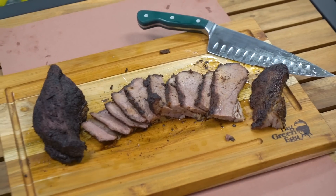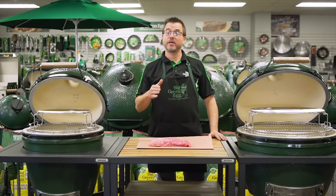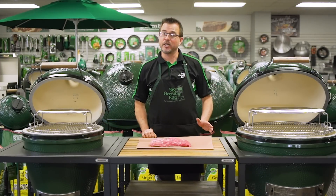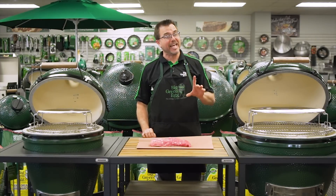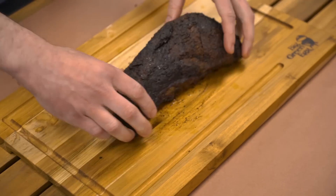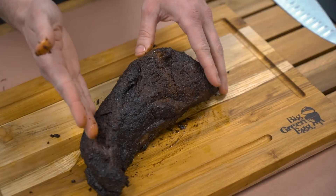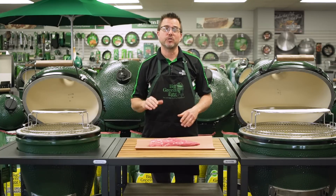But first, let's talk about the tri-tip. Tri-tip is a very versatile cut of beef. Up to 140 degrees, it cuts and tastes just like steak. At 160 degrees, it has the flavor and texture of roast beef, but today we're going to take it up to 190 degrees until it tastes just like brisket. Compared to brisket, tri-tip has less connective tissue, a softer texture, and is a naturally smaller cut of beef better suited for a single meal.